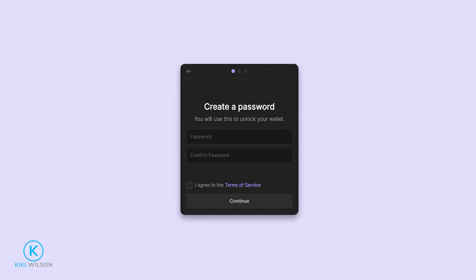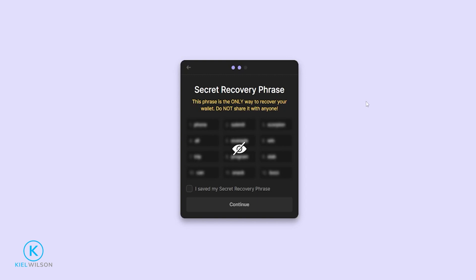We'll be dealing with that on the next step. So simply come up with a good password, read through the terms of service, check this box here, then click on Continue. On this step, you'll have to write down your secret recovery phrase. You can think of this like a master key to your wallet. You can use this secret recovery phrase to recover your wallet as well as import your wallet to other devices.